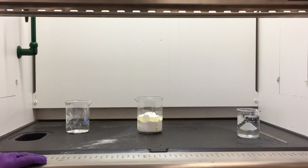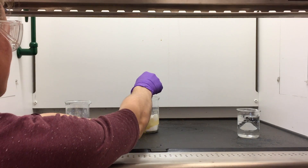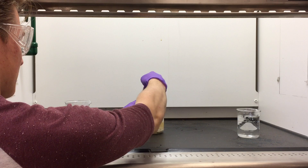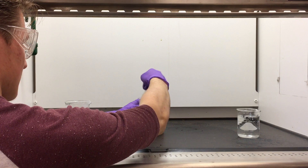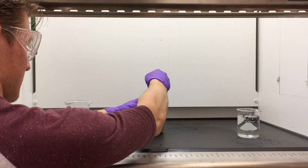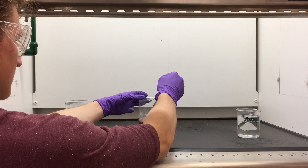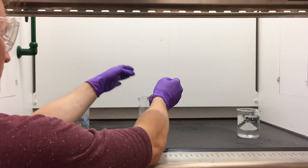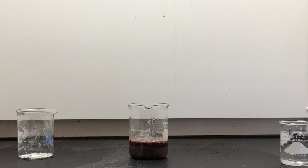Once done, we take the glass stirring rod and mix it together. Once this is done, you can just sit back and watch as the reaction occurs.